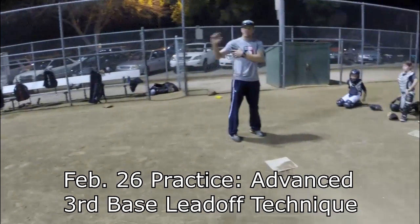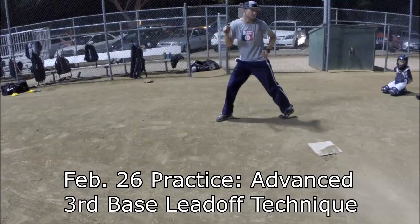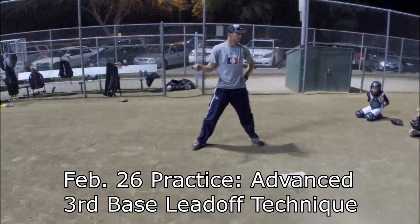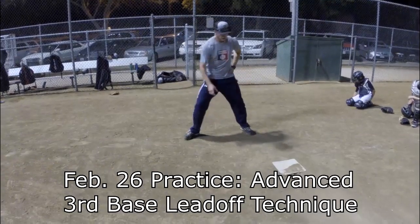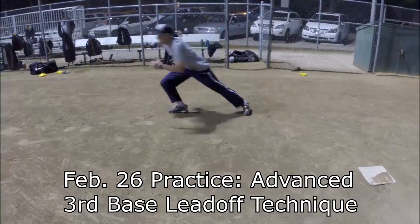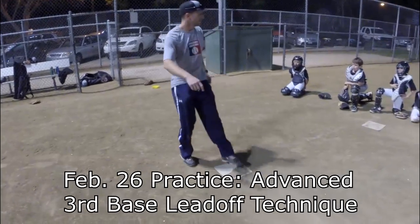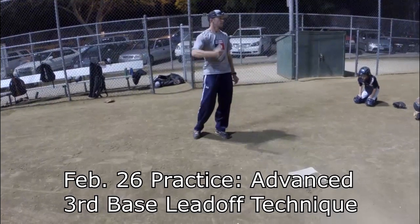Once you get down there and you're in position, what are you waiting for? A bad throw — if he can't catch it, if he can't control the ball, you take off. If he does control the ball, bust your butt back to the bag. Let's say he controls it — bust your butt back to the bag and watch the throw back to the pitcher. If the ball bounces off or something like that, you take off. It has to be a reaction. If you hesitate, you're out.